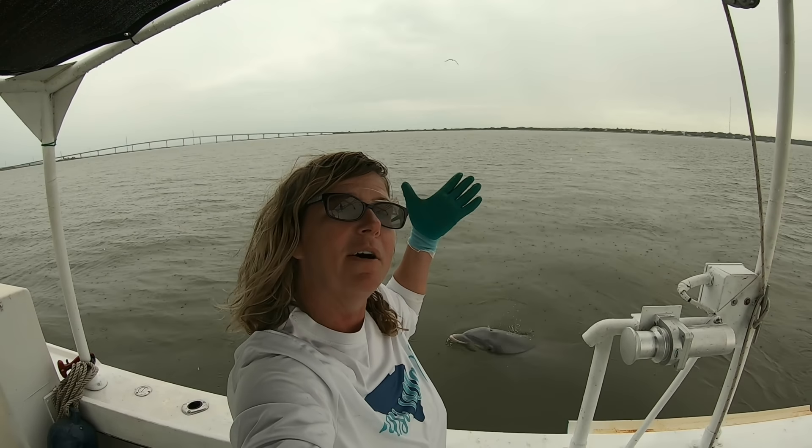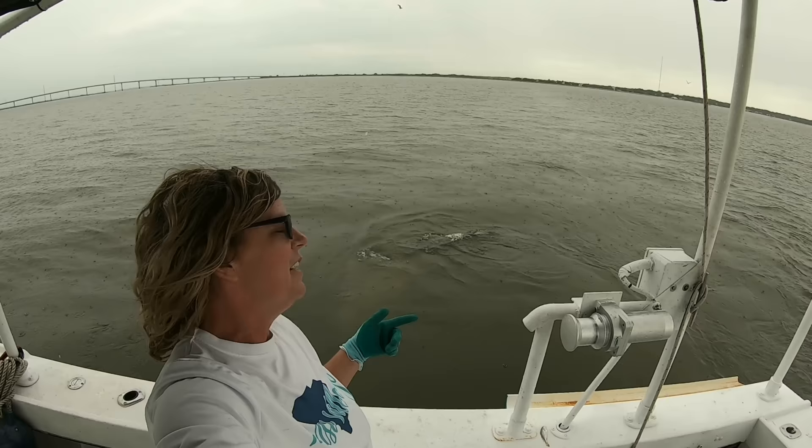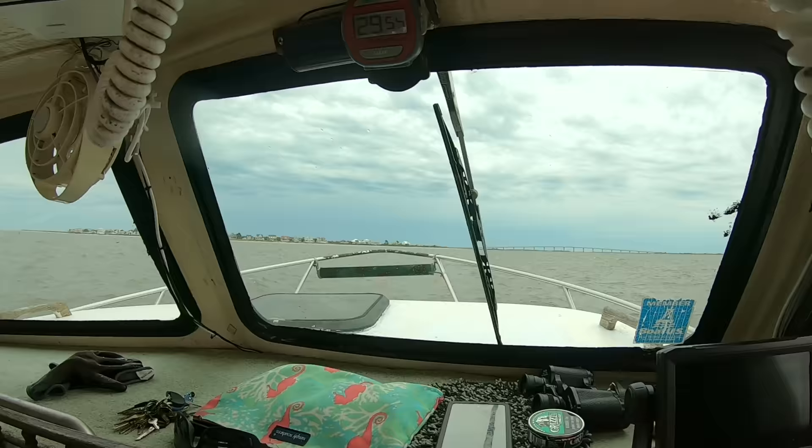Every time we have a moment we bring ourselves out here to enjoy all this beauty that's around us and hopefully catch a few little of these shrimpies. We're rocking and rolling. You think that's the shrimp in the back doing that? I think them shrimp are back there and I think they're kicking — each time they kick side to side that's making us both just jerk back and forth.